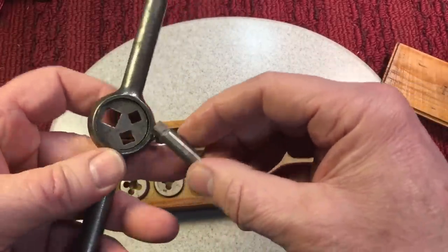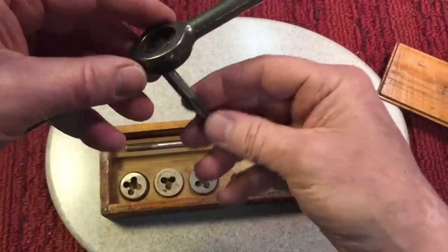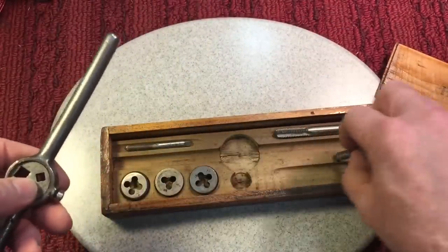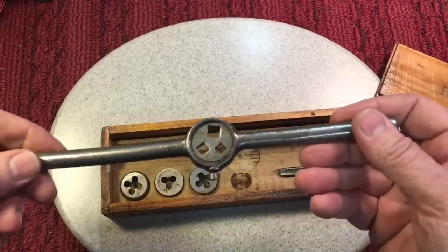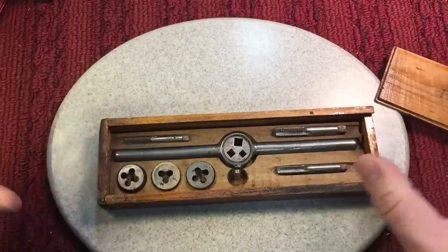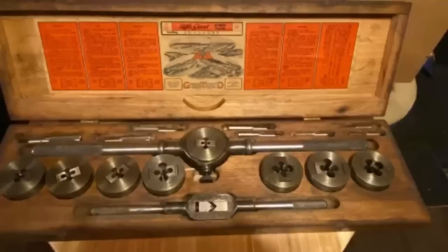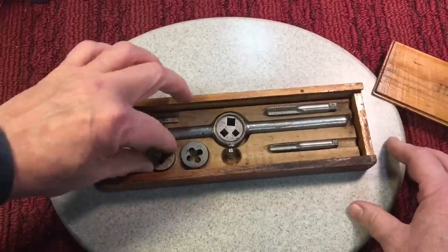Secondly, there's nothing to hold the tap in that square. When you put the tap in the square, you can see this wobbles around. So again, that's an inferior design — in worst case scenario, it's just a horrible design. That's usually how you were able to tell a decent tap set from a better quality one: by the handle that came with it. That's why the old Greenfield tap sets had beautiful handles — that's how you could tell it was a decent set.